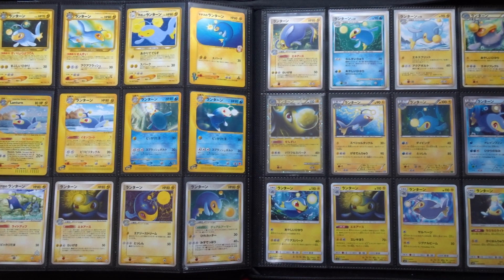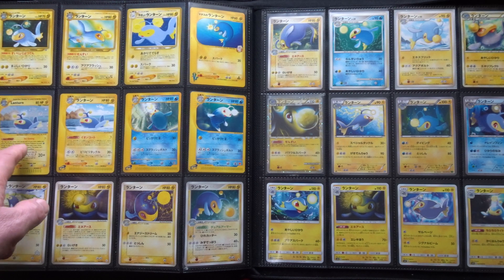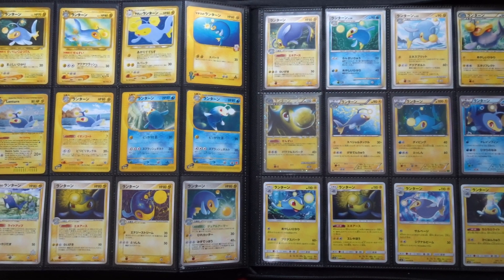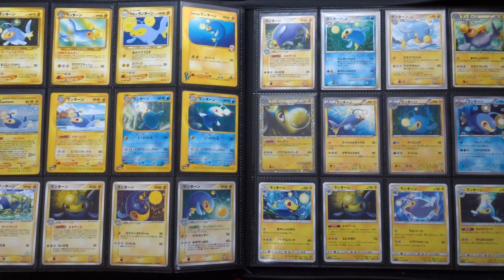Welcome back to another video about the art of Pokemon, and today's subject is Lantern. I'm going to be looking at the 26 artworks that have appeared on Lantern cards, primarily in Japanese. This is all Japanese prints except for one, which I've had to substitute an English print for, because my copy ordered from Japan got lost in the post. Anyone who's been here before will know I have no production values — just natural daylight and me rambling about Pokemon cards.